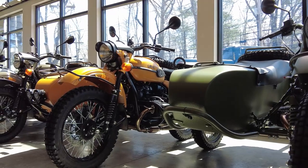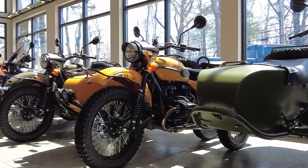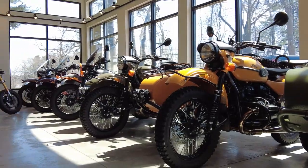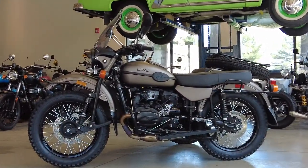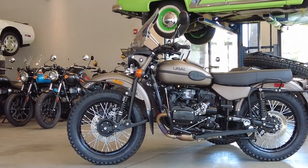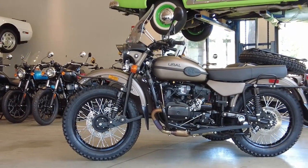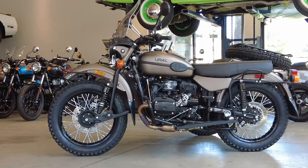Welcome to Alpha Cars and Motorcycles. My name is Dimitri and today we're checking out a 2022 Ural Gear Up Bronze Satin. This is one of our custom bikes that we just finished assembling and setting up with almost $6,000 worth of exciting accessories. We're going to take it outside and check it all out.